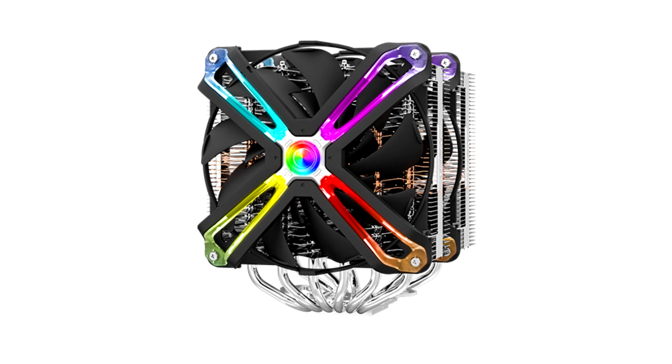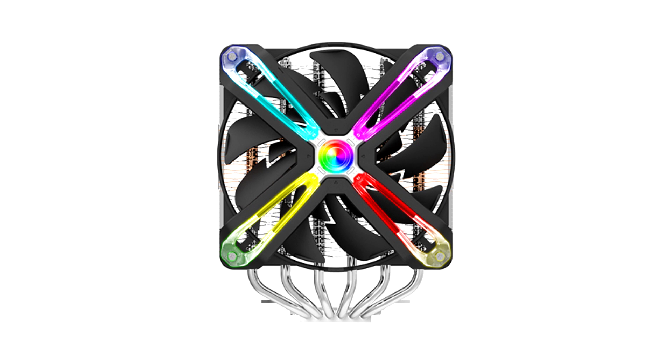The Zalman CNPS 20X brings a nostalgic feeling through the visible use of copper in the fins. The cooler is associated with very good cooling performance, and even with the currently most powerful cooler from the manufacturer, you will not be disappointed. The immense performance is achieved through various optimizations, such as the corrugated fins, the use of copper, and the base plate — ultimately due to the very large surface area of the cooler.